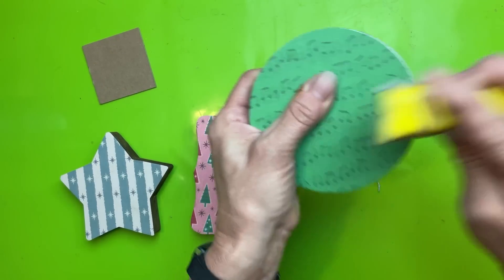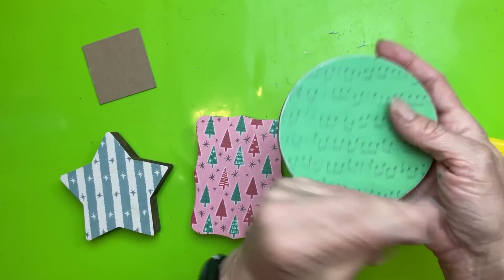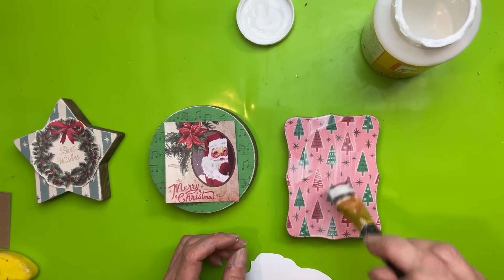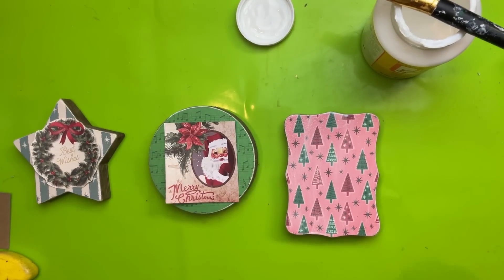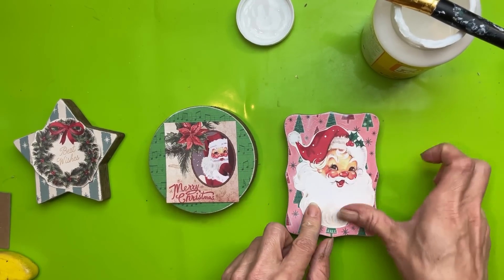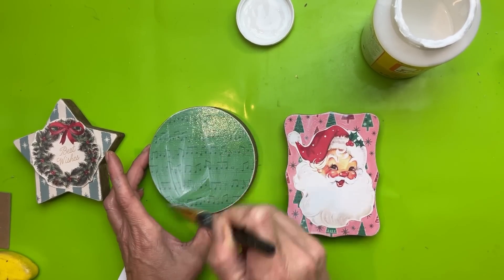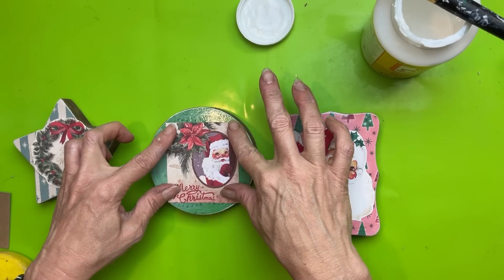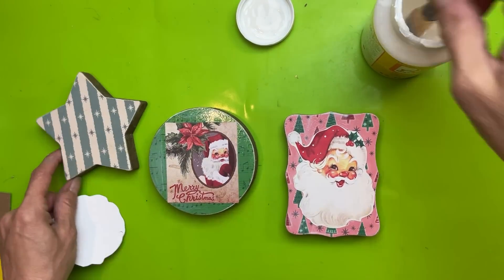Once that scrapbook paper was dried all the way, I used my little sander in a downward motion just to clean up the edges of all three of my ornament shapes. Then I took my Mod Podge again and put another layer over the entire front of my ornament, and then we will lay down the little image I chose for each one. I just thought this Santa was so cute and I love the pink paper with the Christmas trees on it. This layer of Mod Podge will seal on our background paper and also help us attach the little icon image, and then once those are dry, I'll do one more layer of Mod Podge over the entire thing to keep everything from peeling off.